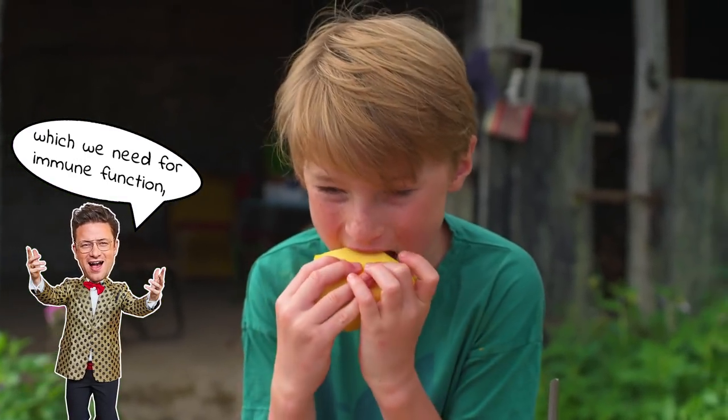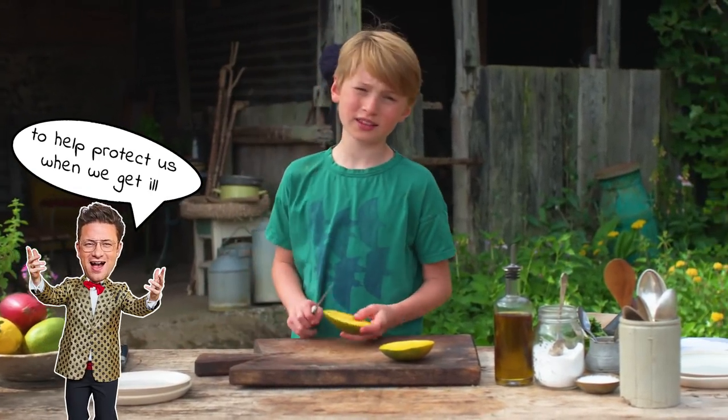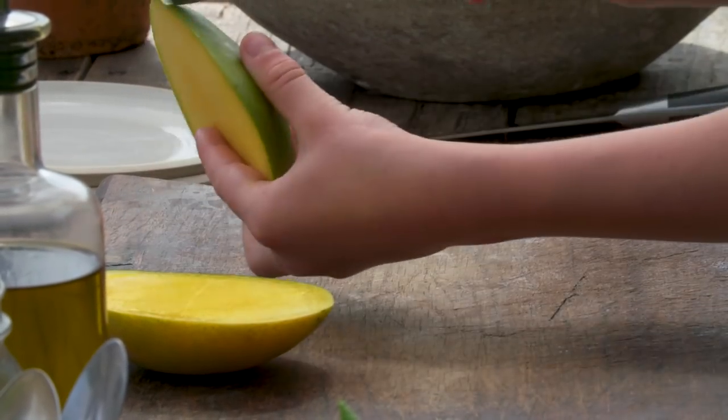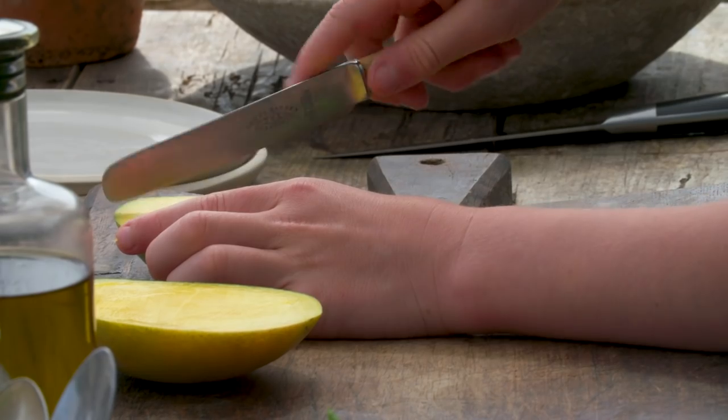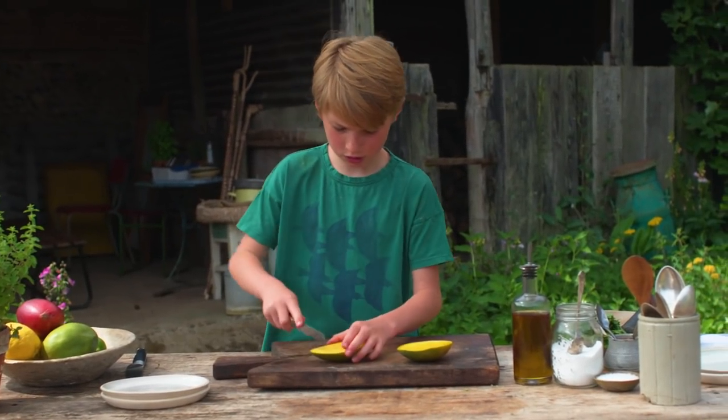Just eat around the pit. Now we're going to turn them into hedgehogs. We don't need to use a sharp knife anymore — we use a blunt knife because we don't want to cut through the skin. So we're just gonna go like this; they don't have to be evenly spaced but I like to do it like this.